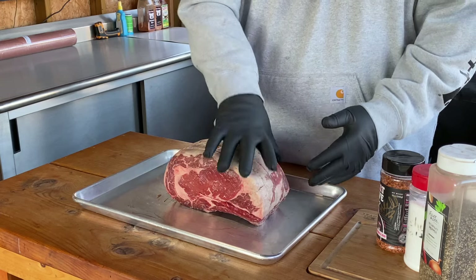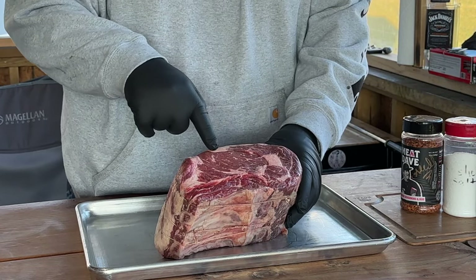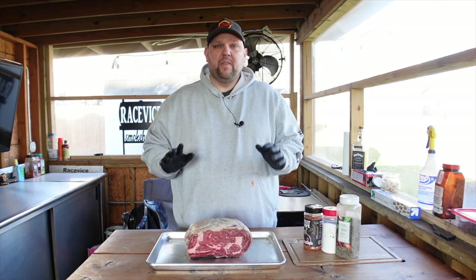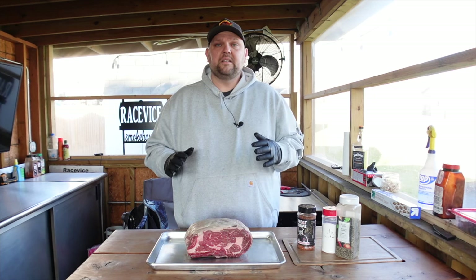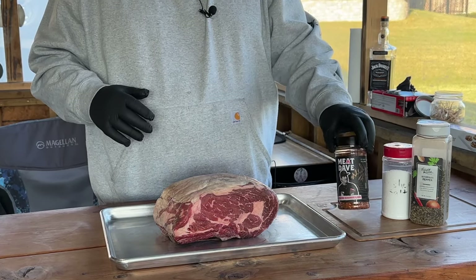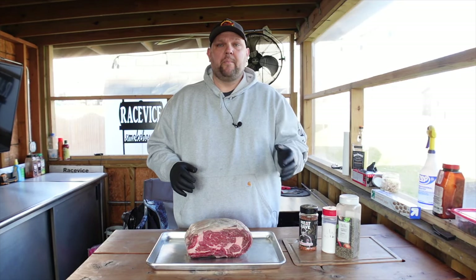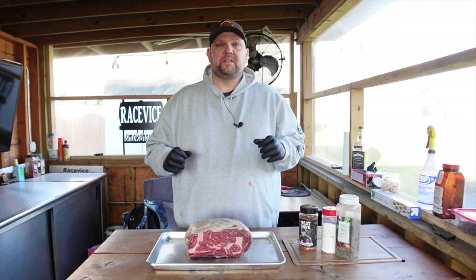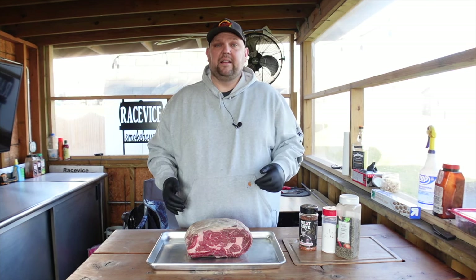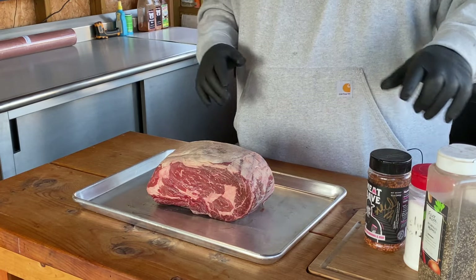We have this beautiful rib roast here. You can see it has great marbling and a great cap on it. We're going to season this up simply using kosher salt, coarse black pepper, and some Meat Dave all-purpose seasoning. This combination is great — salty, peppery, and that Meat Dave all-purpose seasoning has a kick to it. It's got a bunch of red pepper flakes in there, which is only going to add to the flavor. We're going to hit it liberally because it's a big hunk of meat, so you want to make sure it's seasoned all over.